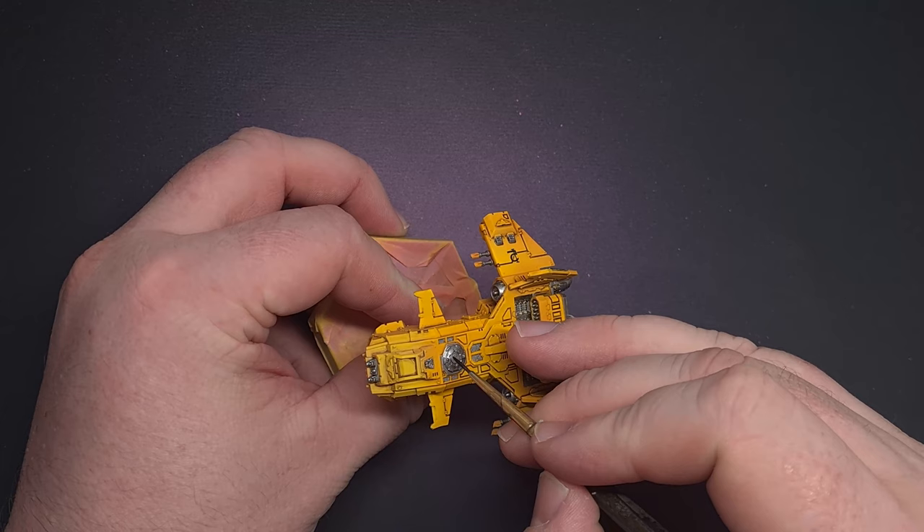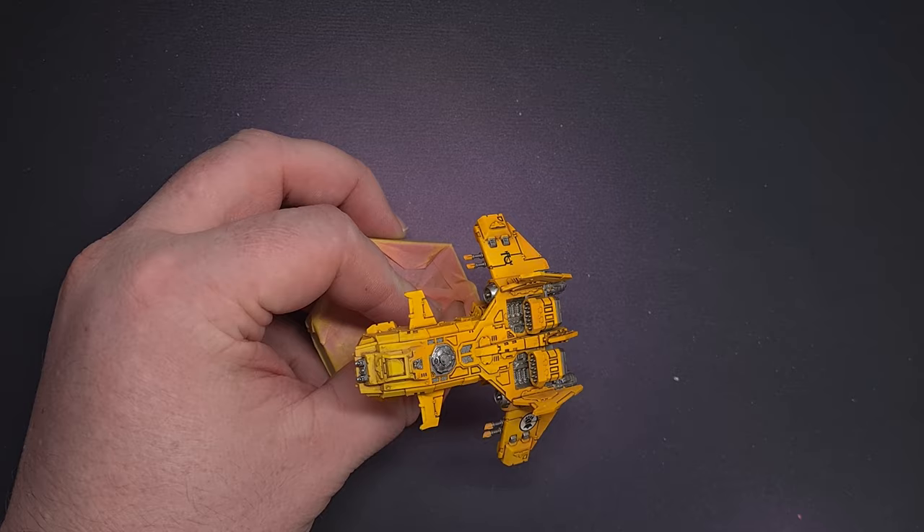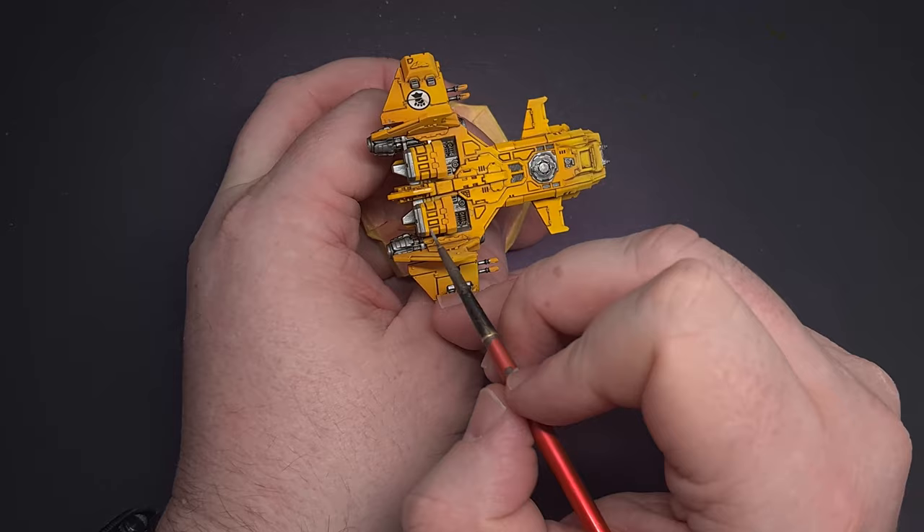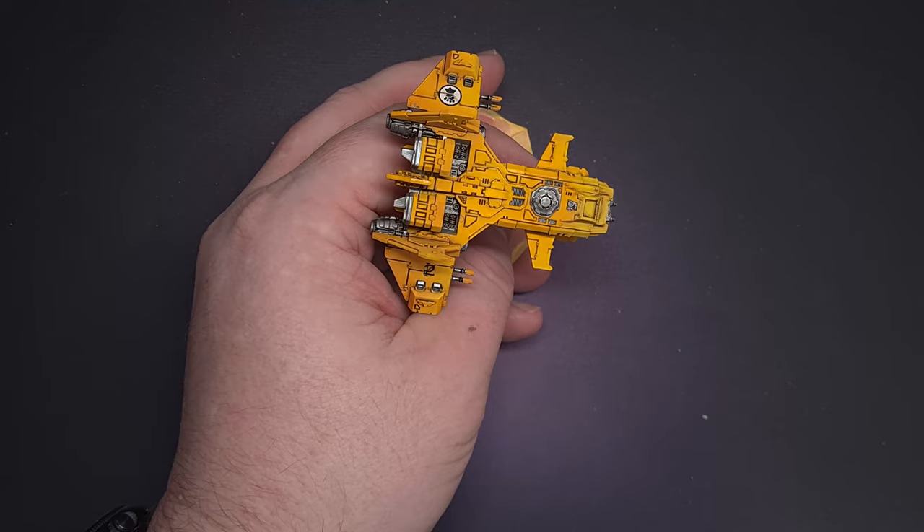Once that metal's dry it's time to give it a little bit of depth and we're going to do that with some Nuln Oil. Again, be really careful you don't spill this on any of those yellow parts. Once that's dry we want to highlight the model using Chrome from Vallejo Model Air, looking for those sharpest edges — the top of the engine covers, any sharp edges on those thruster jets as well.